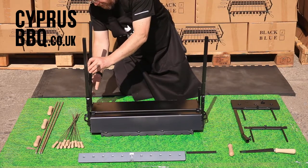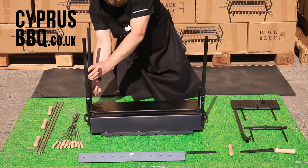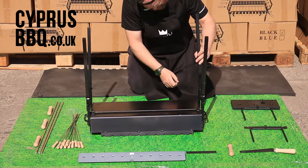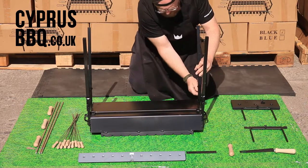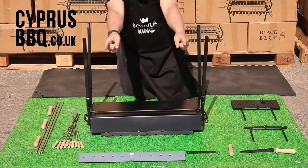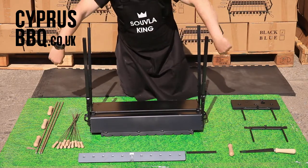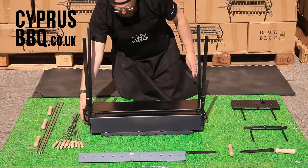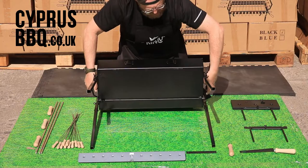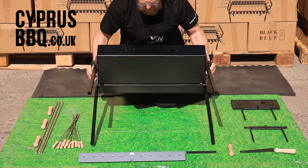It needs to be as flat as possible. Get the last leg on — there we go. You'll see the angle facing out in a second. Grab the handles again and turn it back over and you're good for the next stage.